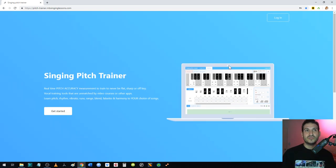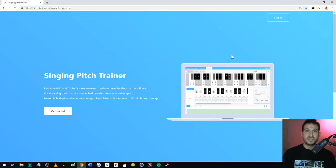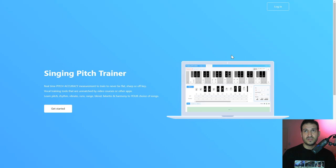Using Pitch Trainer, you can press F11 on your browser to go full screen. If you want to use it on your phone, go to the settings in your browser — whether it's Google Chrome, Samsung Internet, or whatever — and select desktop version. That'll allow you to see the whole app instead of just pieces of it. It'll be zoomed out.